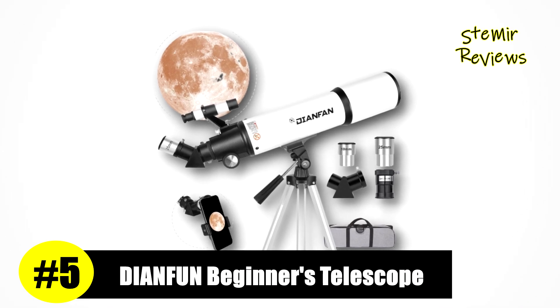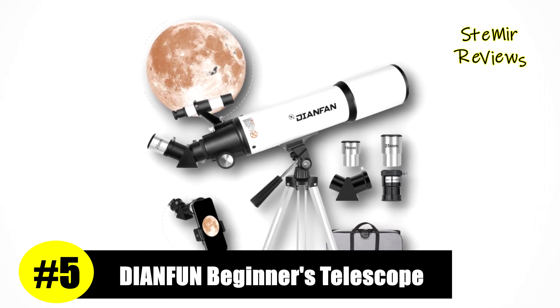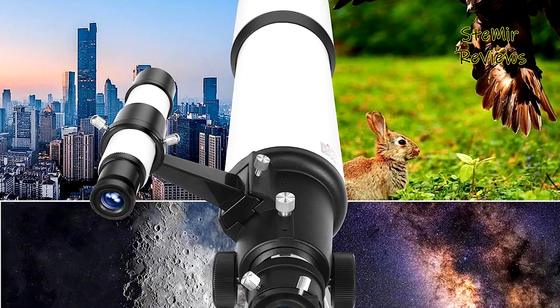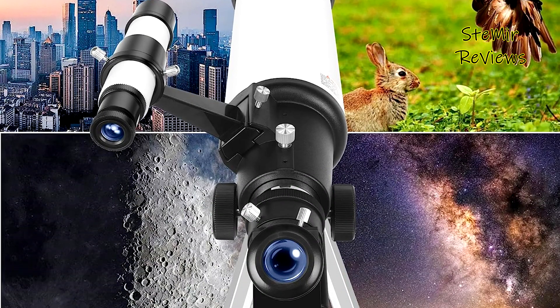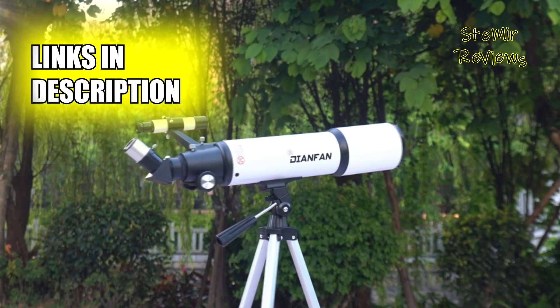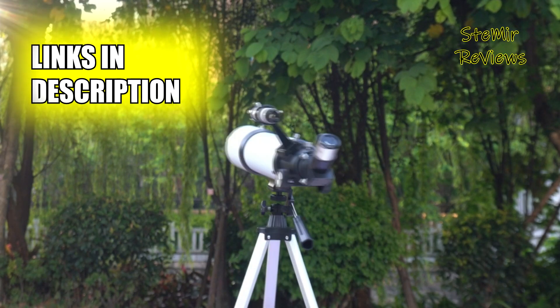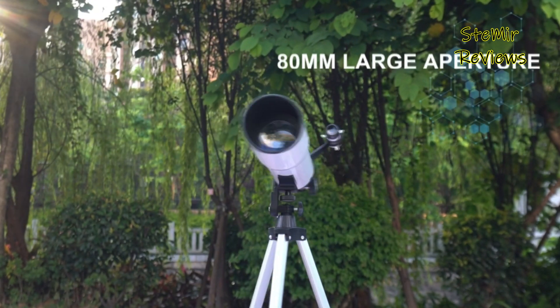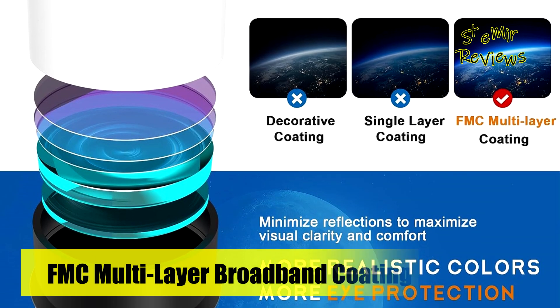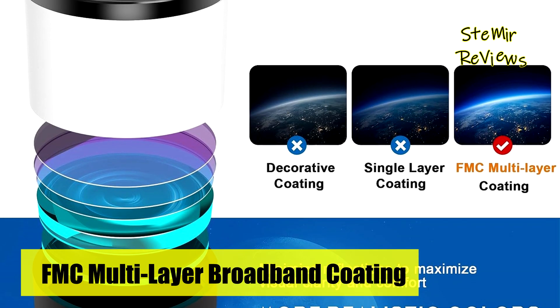Ranked impressively at fifth place, the renowned Dienfan brand exemplifies the meticulousness of our evaluation process. The Dienfan 80600 telescope boasts superior optics, delivering crisp and lifelike views with its FMC multilayer broadband high-transmission coating that enhances colors for optimal eye protection. This telescope is an ideal companion for astronomy enthusiasts and stargazers.